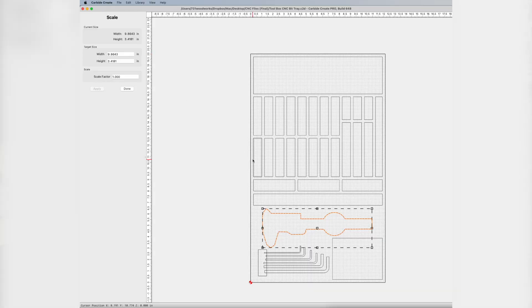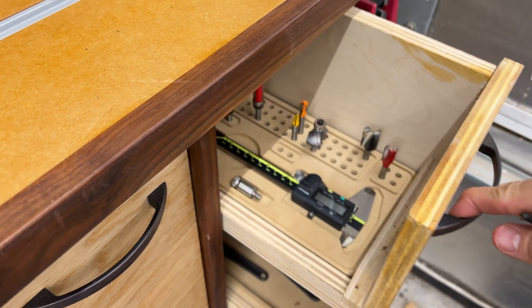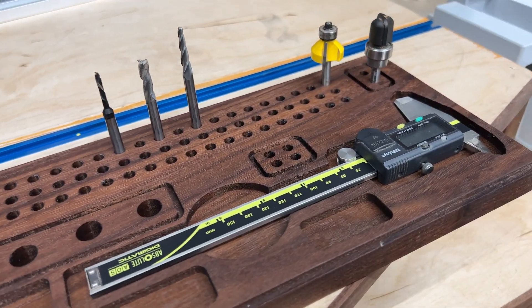With this drawer insert I did a very similar thing. I went to CutRocket and found a file that was close to what I liked, downloaded that file, and then tweaked it to fit my needs. That meant I added a couple extra trays, added my own caliper outline so it fit my caliper like I wanted, and then added some extra little trays to hold more bits than the original file had. For the router trays and the walnut tray — which is just a spinoff of one of my router trays — I did the exact same thing, bringing everything into Carbide Create and tweaking the width, the length, and all the pockets.